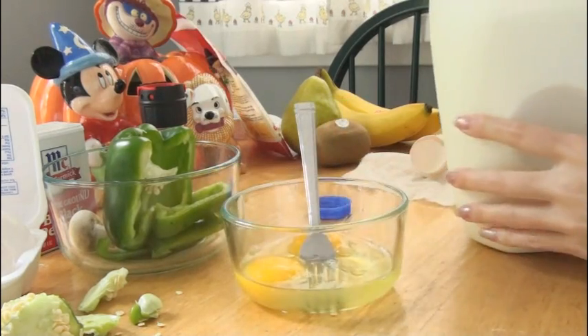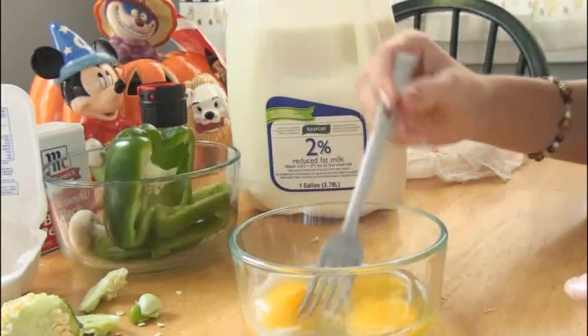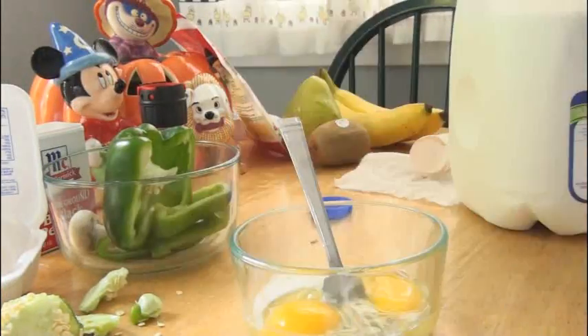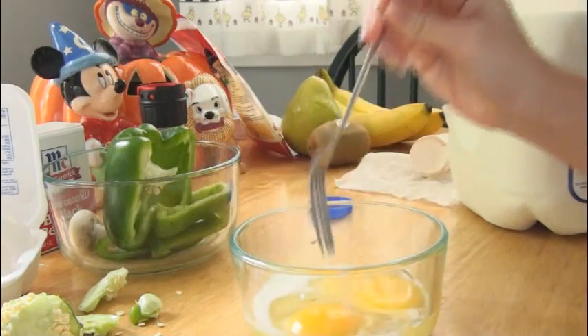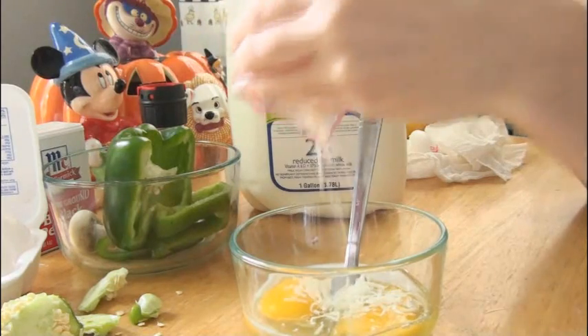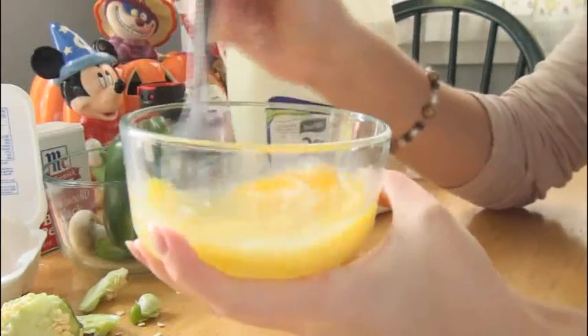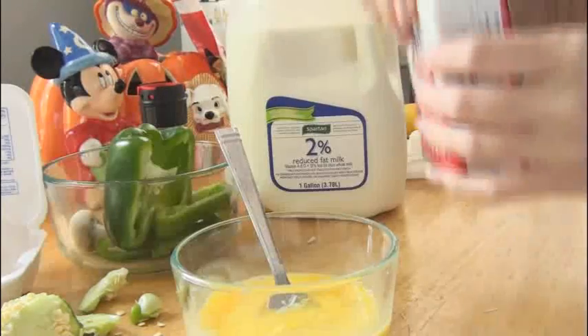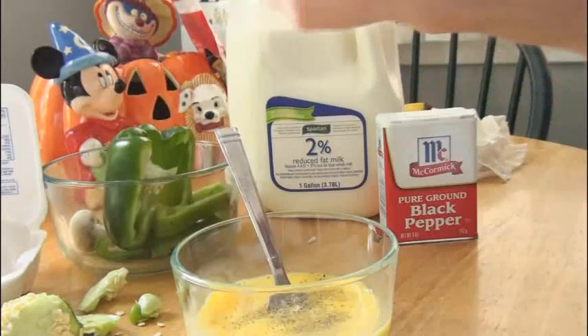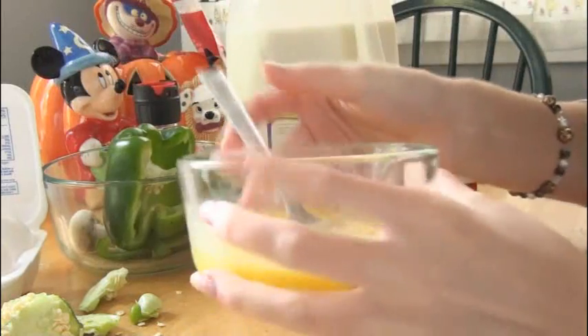Then pour in a tiny bit of milk. I just put a little bit in — I don't really like white milk so I definitely don't want a lot. I don't do measurements; you just kind of put in as much as you want. Remember to keep checking your vegetables. Add some shredded cheese — I love cheese so I just add a lot. Then mix them all together and make sure you break up the yolks. I also add ground pepper and some salt and mix that all together.